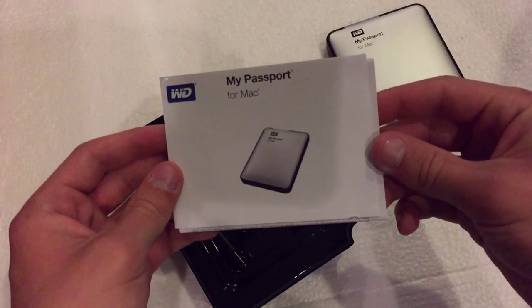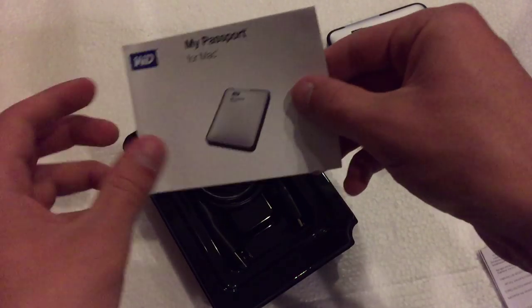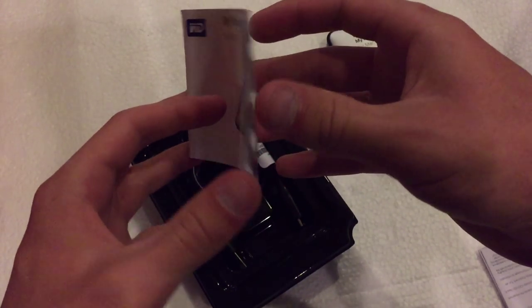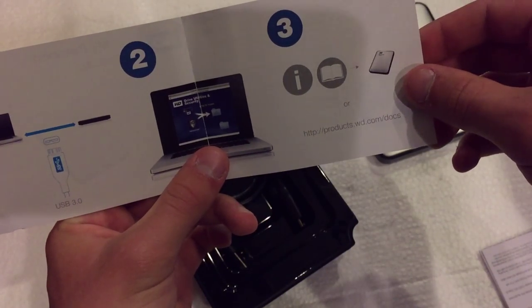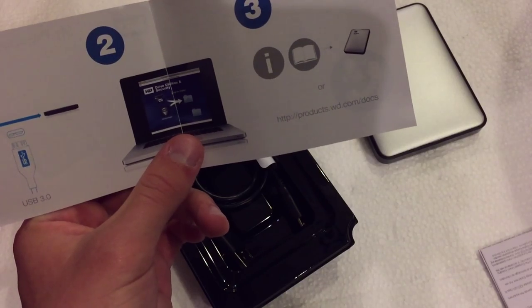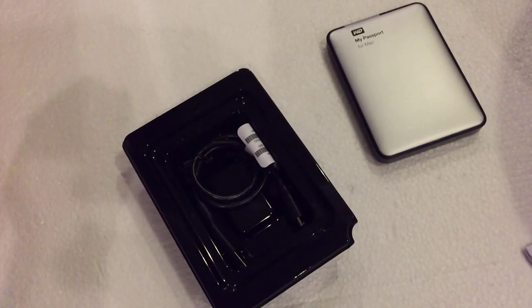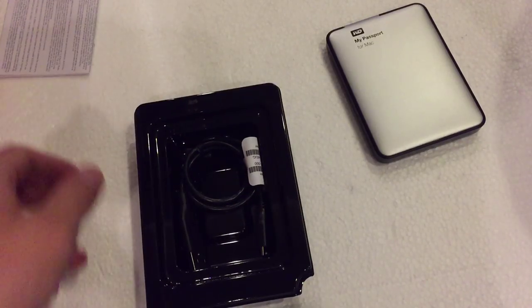Next up we have the setup guide on how to get moving with this hard drive and what you need to do to reformat it. This is just a quick start guide showing you how to plug it in, set it up, and get the security software all set up and ready to go. And then this is just the warranty guide and product information.